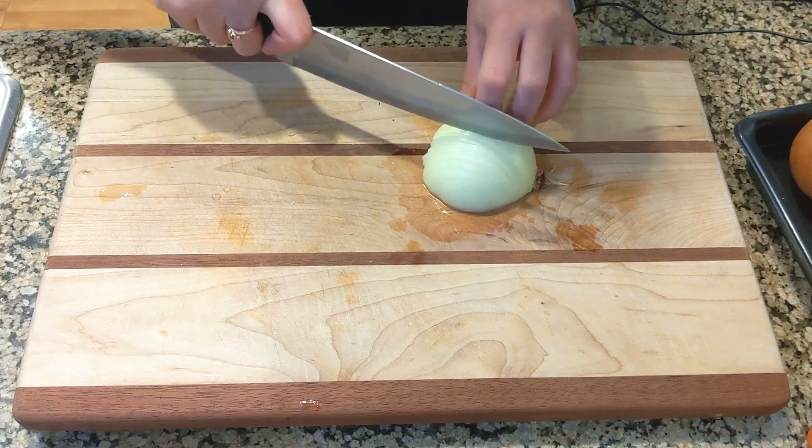We should start with the sauce because it takes a little longer than the rest. Let's start by cutting the onions and the carrots into small cubes.